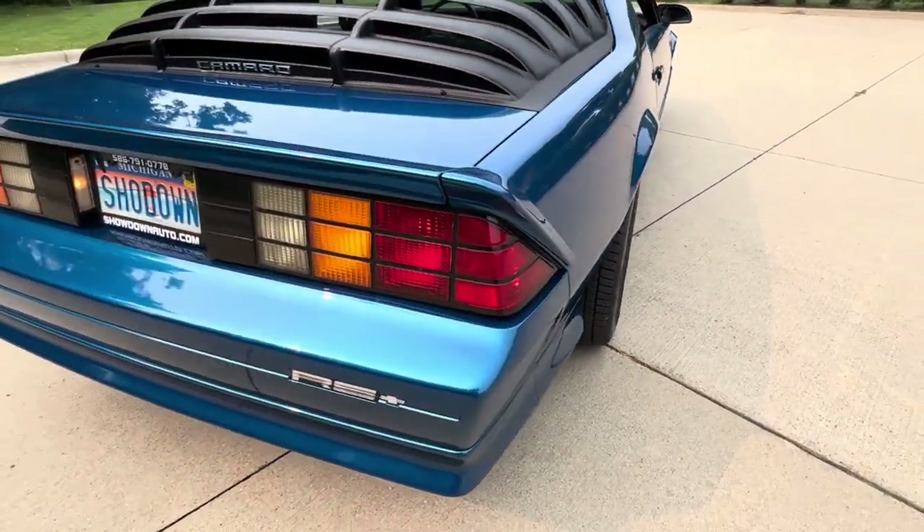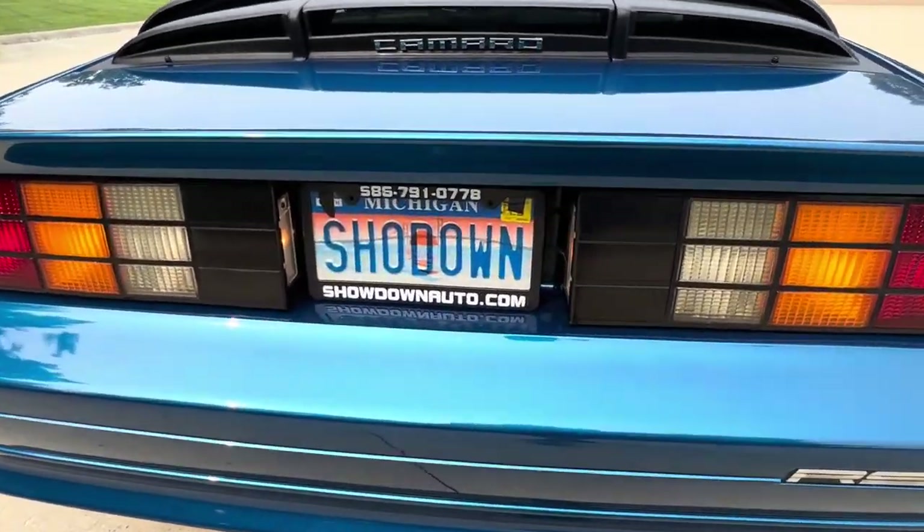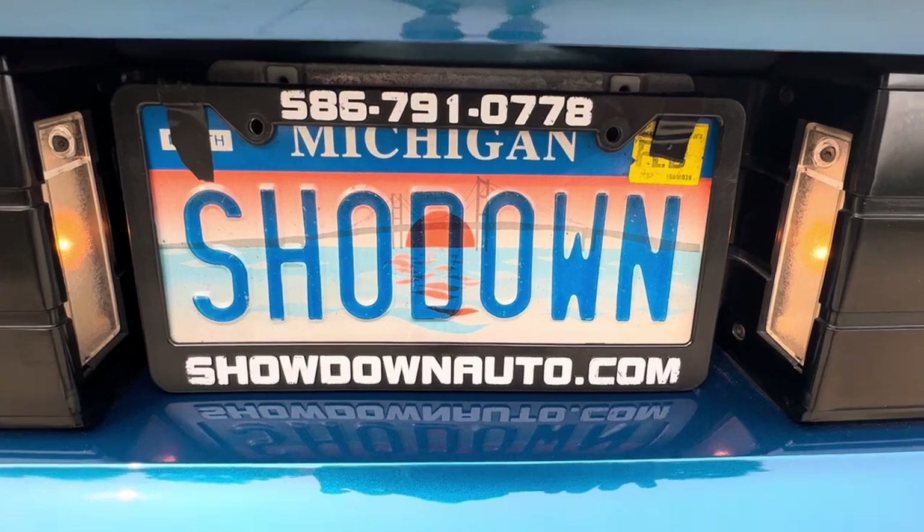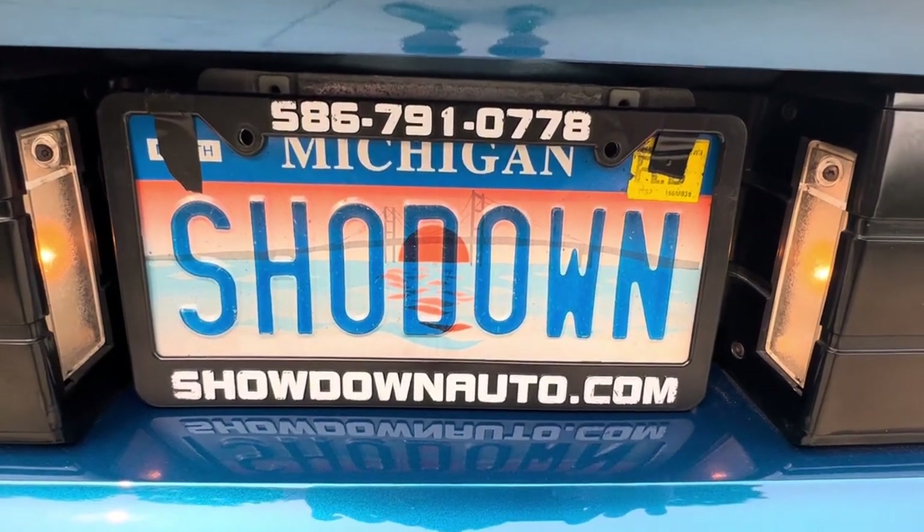If you have any questions at all, my name is Dave. You can call us at any time. Number is 586-791-0778. Showdownauto.com. Thanks for watching, take care.